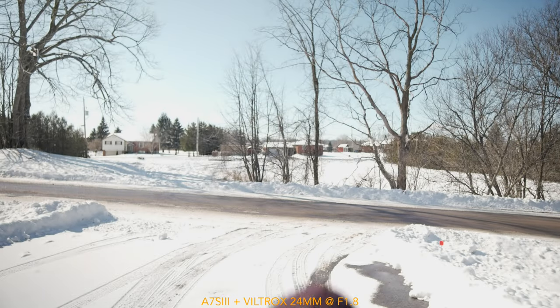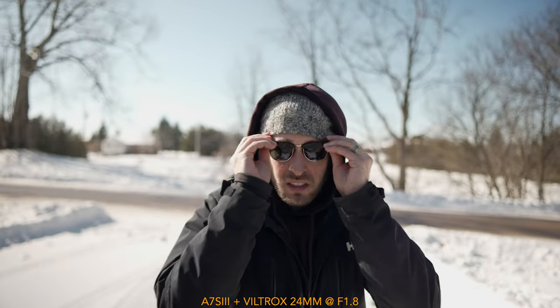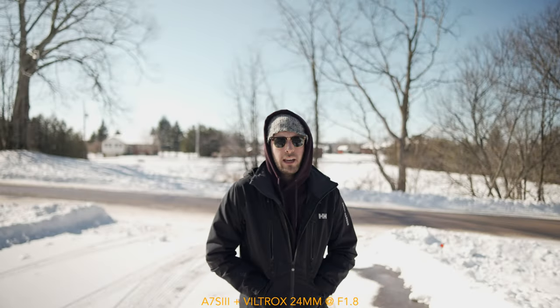Here's another autofocus test — this is at f1.8 with an ND on the a7S III, shooting at AF speed 7. The sun's on, which means the eye AF probably won't work. That took far longer to make than I thought, and I also can't act, so that didn't help. I've thrown some RAWs down below for you to take a look at — shot with this lens, nothing special, just so you can see how it handles. Thanks for watching, see you later.